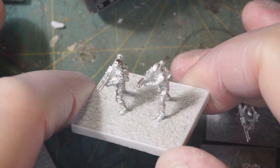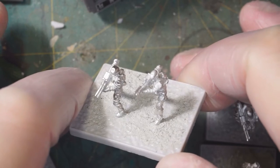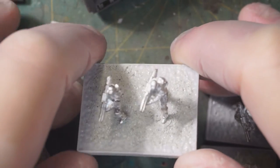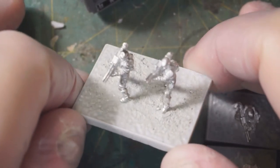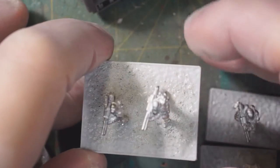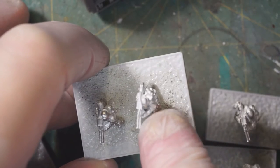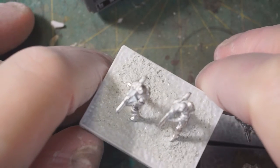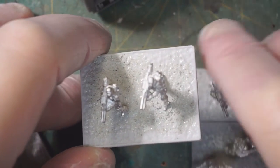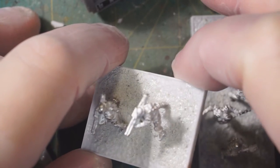Welcome back to episode two of my work-in-progress vlog for the Halo Ground Command project. One of the things I did yesterday after the conclusion of recording video was I went back and started really clearing out the space between the arm and weapon on many of these — the Marines and the Spartans. I actually didn't show you the Spartans yesterday.